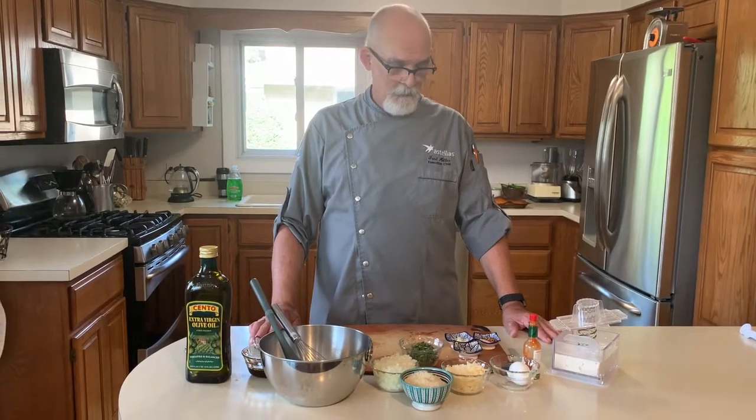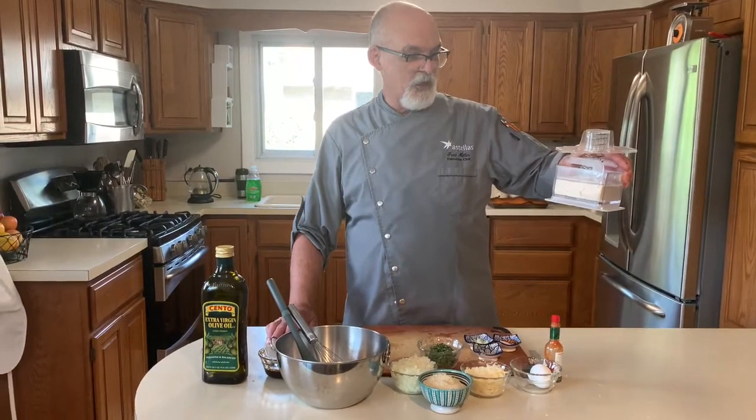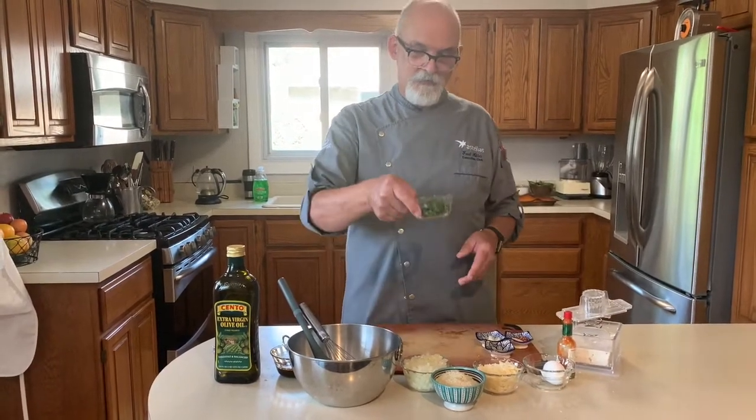Hi guys. I'm making some tofu meatballs today. I've got a little tofu — I've got a little press here, I put it in there and got most of the water out of it. And then I've got some fresh herbs from the garden.